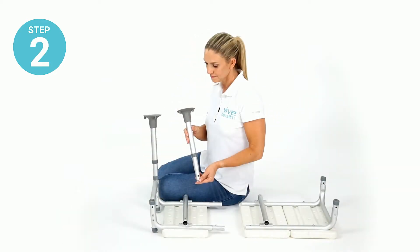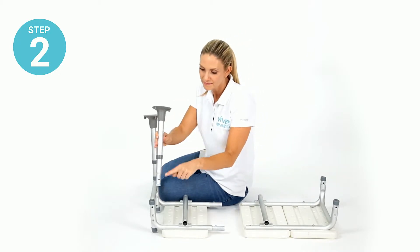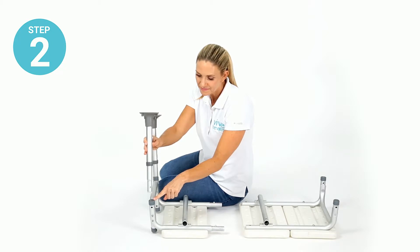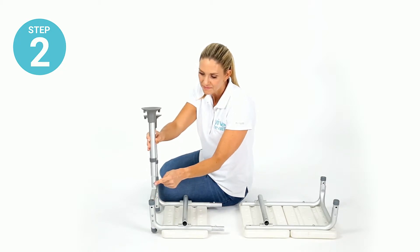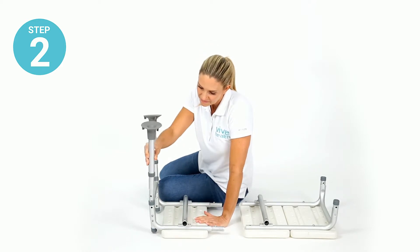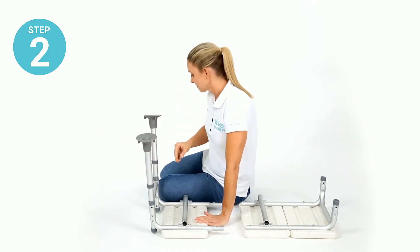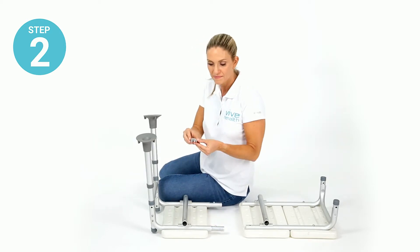Step two: fit each bench leg with pre-installed suction cup foot into the leg sockets on the small seat section. Make sure each leg is fitted in place to align the holes in the leg with the holes in the socket. Secure the pieces in place with a collared locking pin.